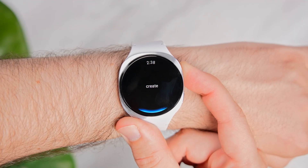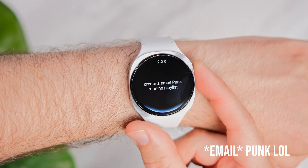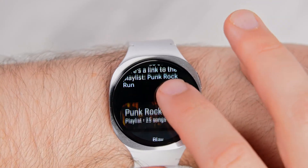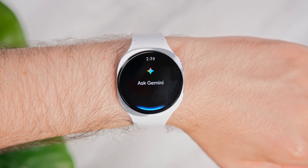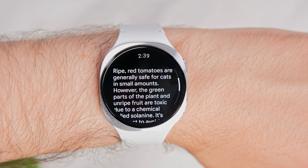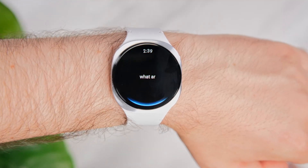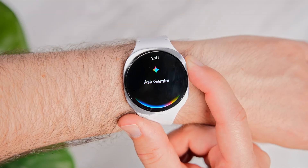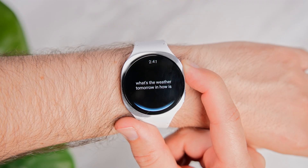Get help creating a playlist for your next run — create an emo punk running playlist. Ask it about the contents of your fridge — are tomatoes safe to feed to cats? Find good places to eat nearby — what are some nearby taco restaurants? Or if you're feeling adventurous, combine multiple tasks into one, also known as multimodal prompts — what's the weather tomorrow and how is Nvidia stock doing today?